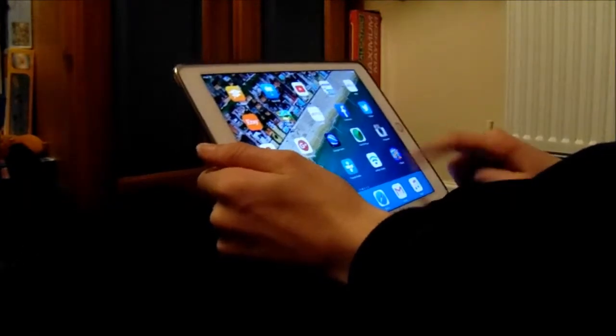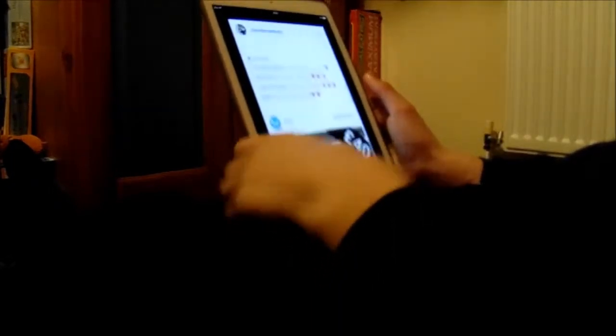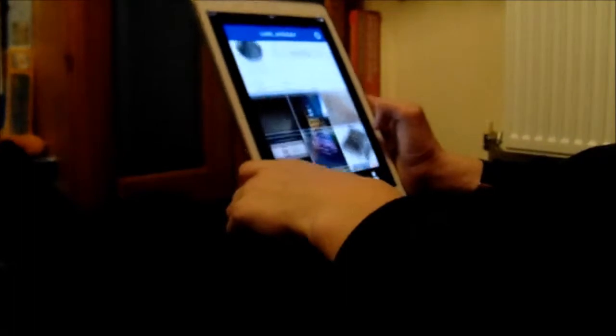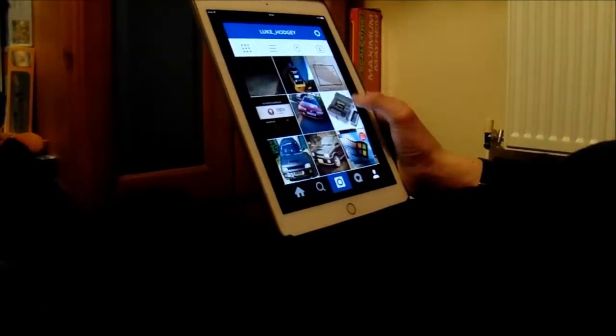Another reason is using social media apps — there is no problem. I can easily browse anything at my pleasure. There is no problem when browsing, very quick and responsive. This is a great tablet for using social media.